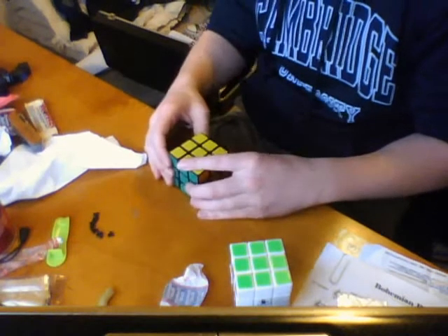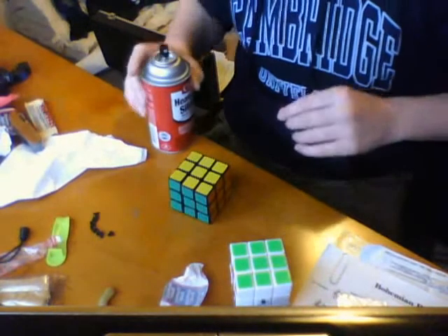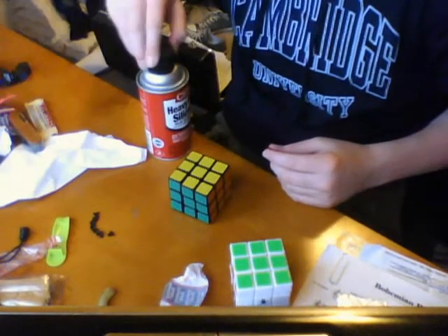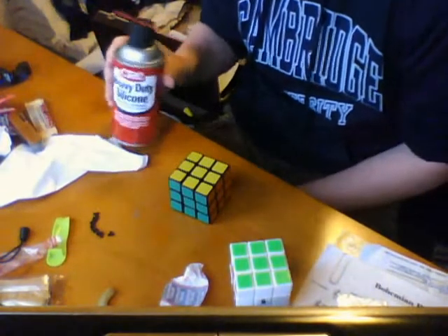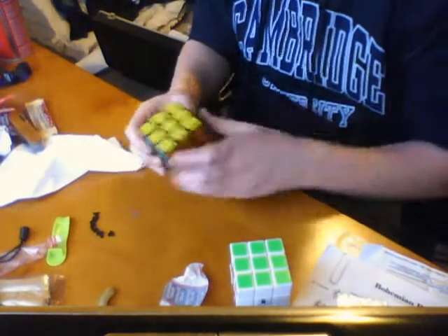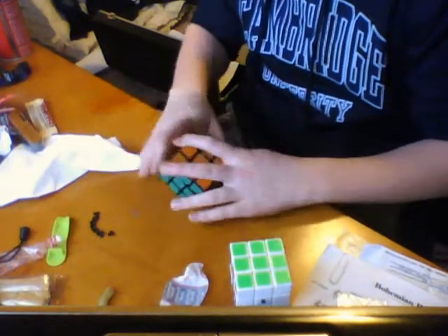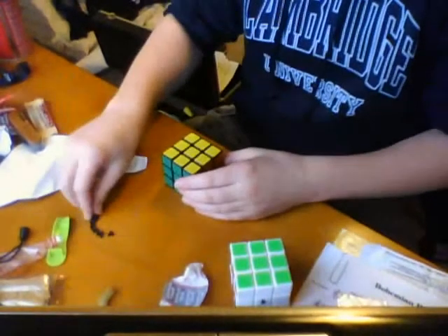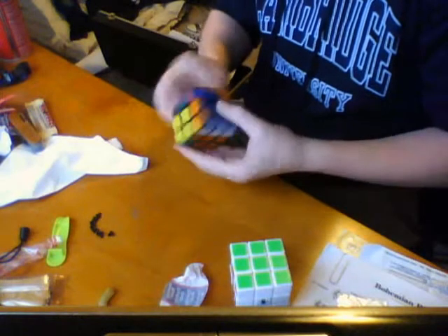So it's absolutely ridiculous. A combination of Guhong and CRC is a good combination. I should probably put the cap on this — there it is. I don't think the cap has been on it for a couple days. Once I get Lubix, I'll probably continue to use CRC on my bigger cubes, because Lubix I've heard isn't much of a big cube lubricant. CRC and Guhong, minus the little peg thingies, is a really good combination. I recommend it.